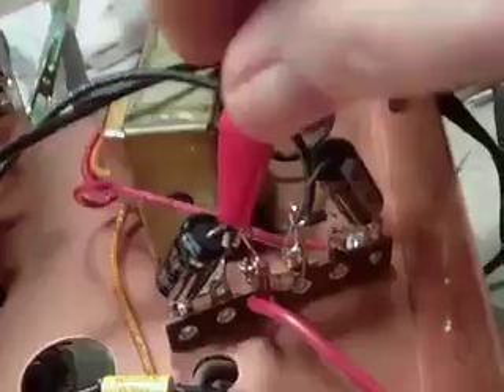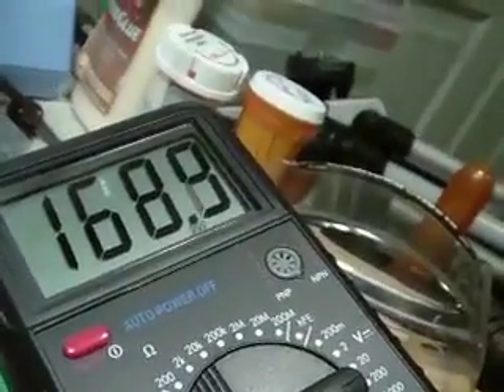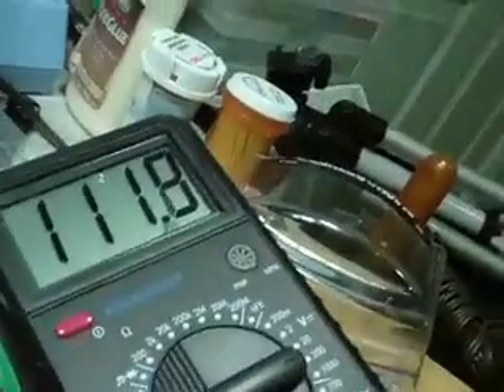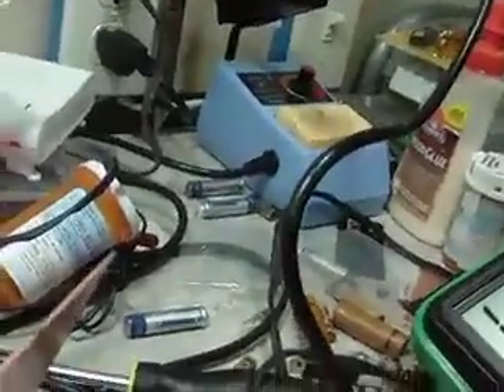Coming directly off the resistor it's reading about 170. I had it playing for a while and it's running at 111.9 — it varies a little bit, but 110 is what it's supposed to be, and 112 is not bad. That ought to do me pretty good. Like I said it's ready to put the cover back on and get to using it.